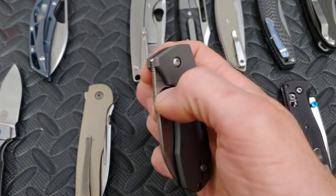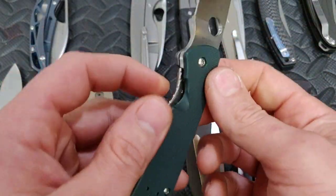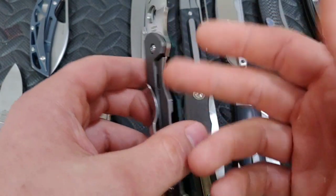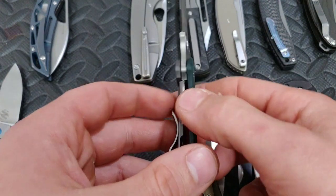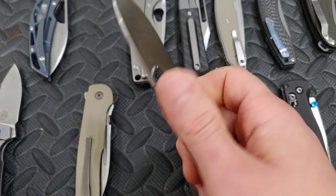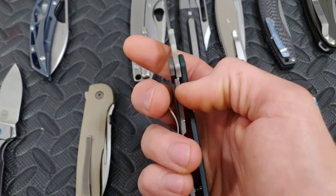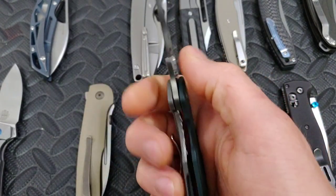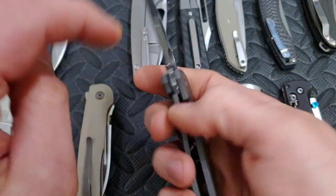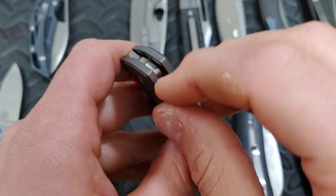Even though titanium is stronger pound-for-pound than steel and lighter, it's not as hard. So what they do is they carbonize the lock face — or the lock bar face — and give it good geometry. You won't have lock stick, you won't have lock slip, and it works just fine. Now a lot of companies are going toward putting lock bar inserts in because it means they don't have to carbonize the titanium, and also it can be a little easier because some companies have a little problem with the geometry — not saying it's not locking up — but they get lock stick. Some of them might get a little lock slip.